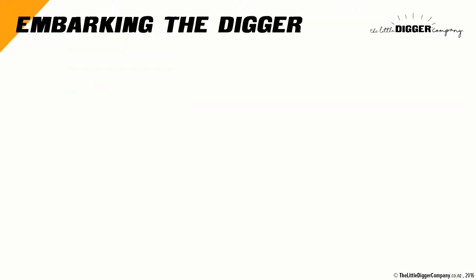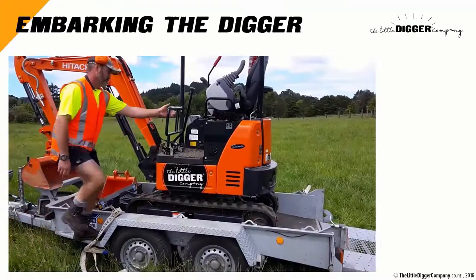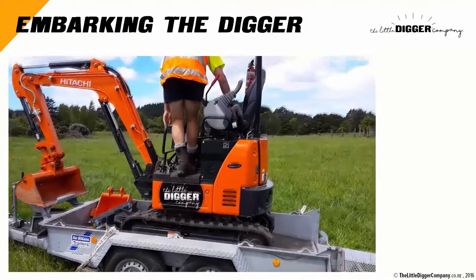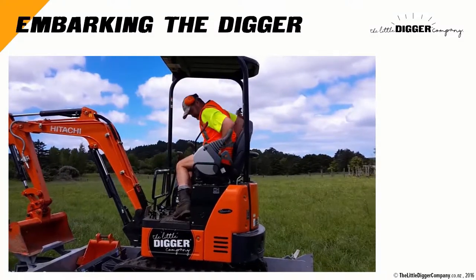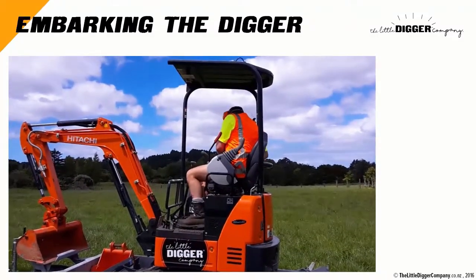Ok, let's climb on the digger. First hold on to the roll cage before stepping onto the trailer, then enter the cabin. When seated, secure the safety belt by making sure that the clip clicks. Then tighten the belt so that your waist has little sliding movement on the seat. Please don't lower the left armrest yet.